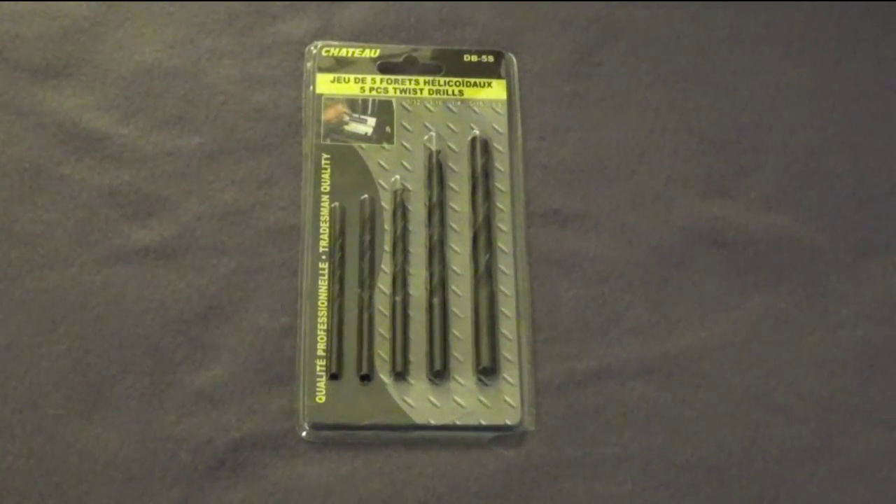Hello everybody, welcome once again to another dollar store tool review. For this review we're going to be testing out a five-pack of twist drill bits.